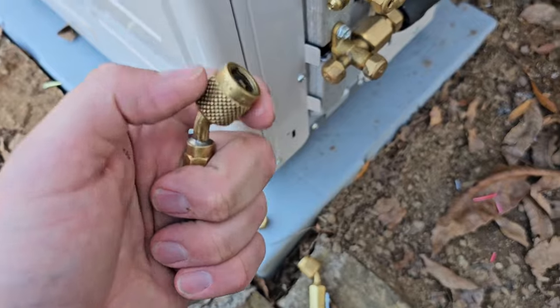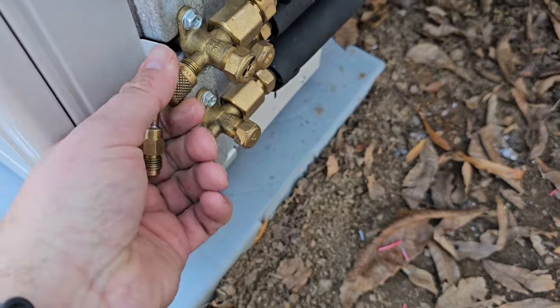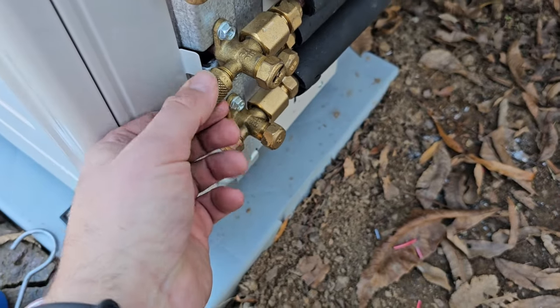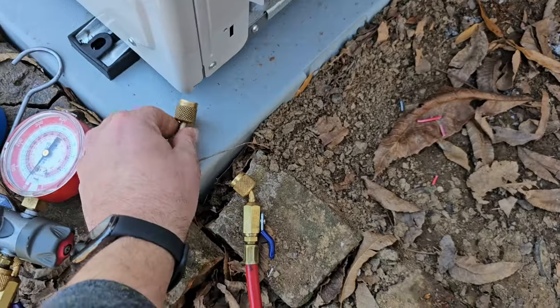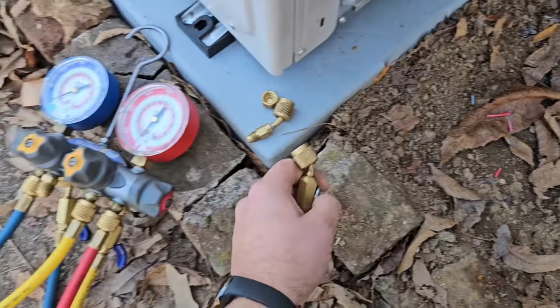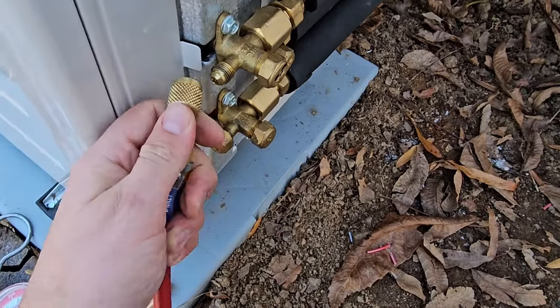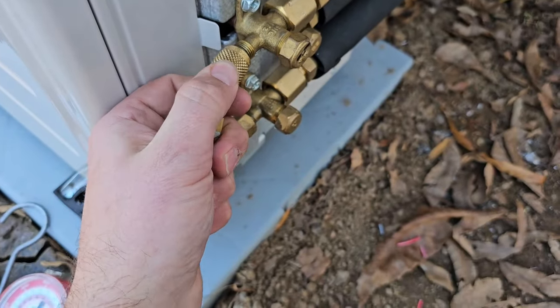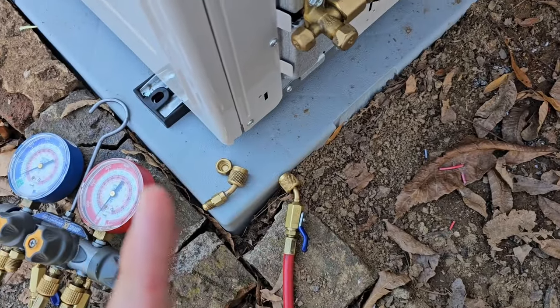Tip number six: you need a quarter inch to five-sixteenths adapter to be able to connect your gauges and hose to the service valve. This is a quarter inch by five-sixteenths adapter. Why do we need that? Because our gauges have a quarter inch connection and it will not fit — it will not go on there.